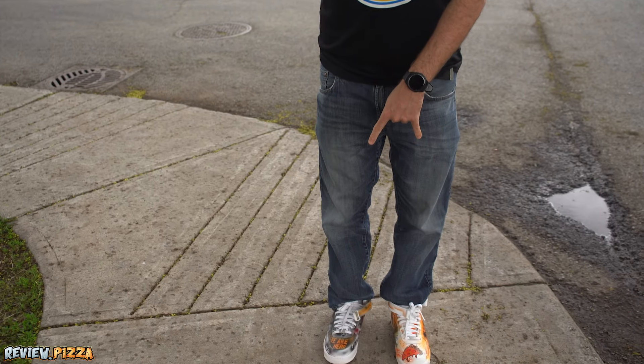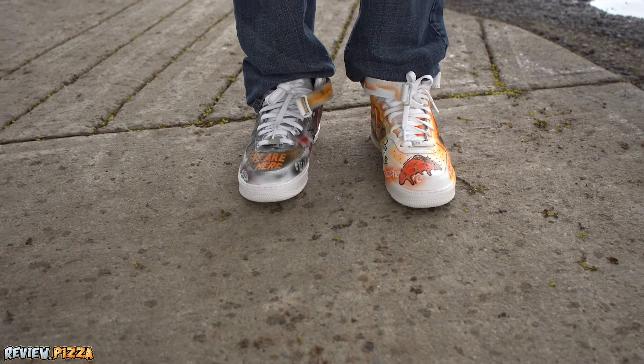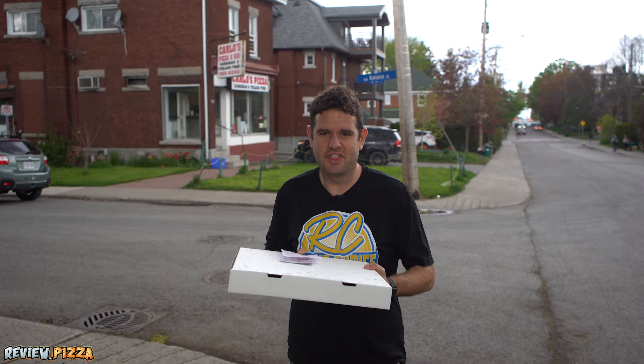Before we take a look, another look at the shoes that Desmond Thompson made for me out here in Ottawa. Thank you, Desmond.